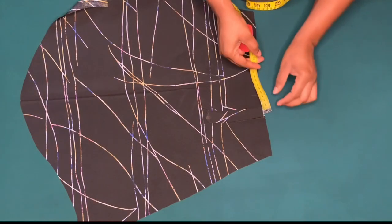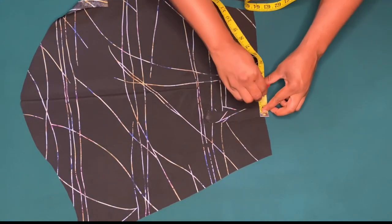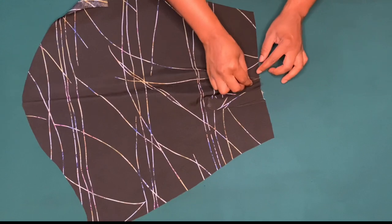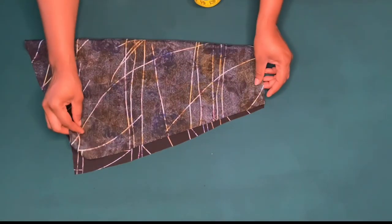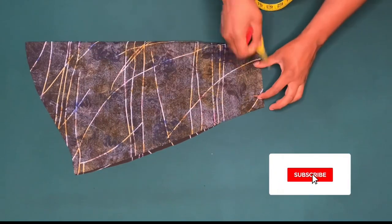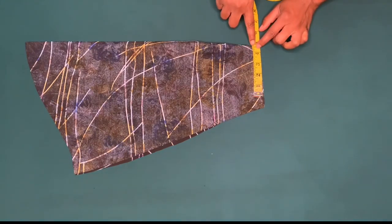To make my pleats, from this point I'm going to mark two inches and make my pleats with the three inches I added. I'll pin it down and sew by half inch. I'll place good sides together and sew by the one inch for side seam — as you can see I still have the four and a half inches for my wrist round.